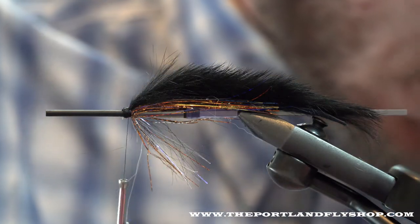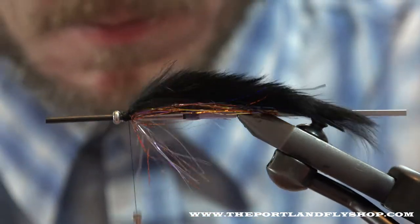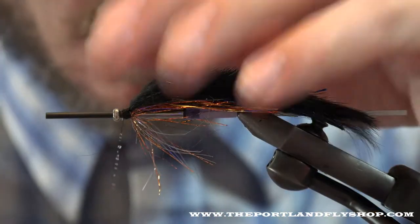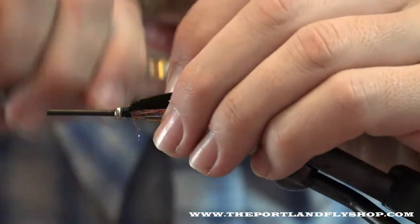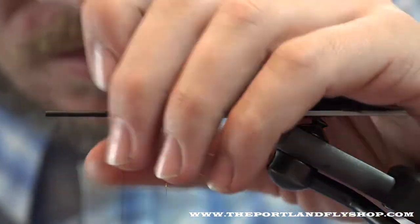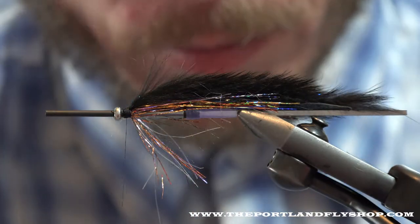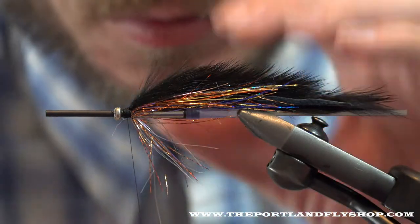Now I'm going to take a tungsten raw weight, slide it on my tube, and zap my thread with zap-a-gap. This will keep the raw weight in place. I'm going to go over it, make a couple wraps, go behind it, make a couple wraps, and then move my thread back up to the base of the rabbit. All that zap-a-gap does is make sure that if my thread does break — and on this fly it's pretty unlikely, but if it rubs a rock or whatever — I have that zap-a-gap as protection to prevent the raw weight from sliding around.